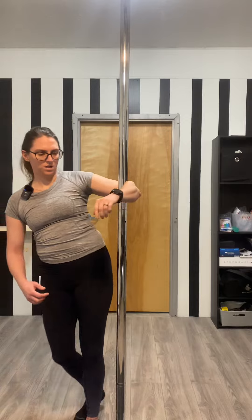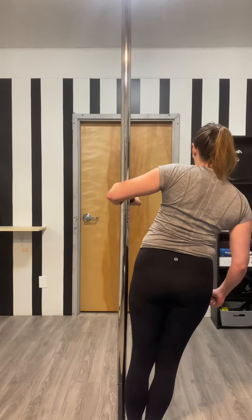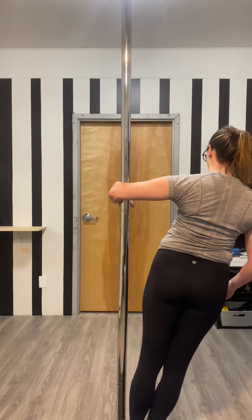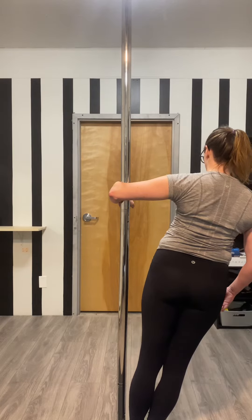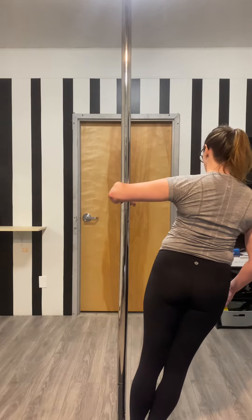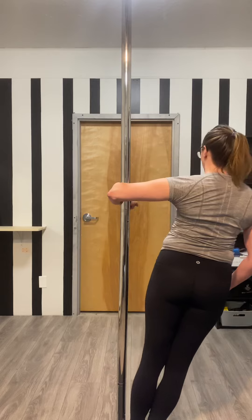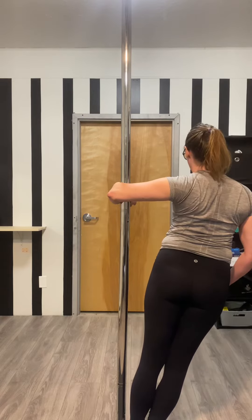And then from the back, I'm hoping you can see what's happening with my shirt. So I'm nice and lengthened, shrugging — shoulder blade towards spine, not necessarily shoulder towards ear, but more shoulder blade to spine.